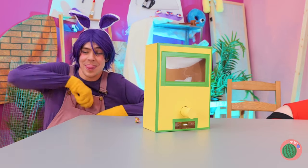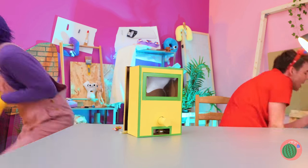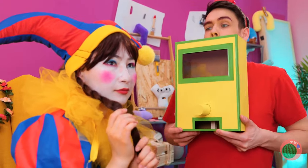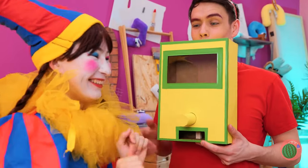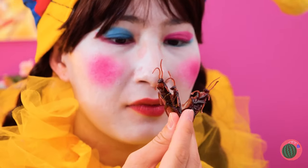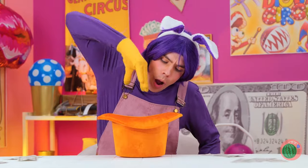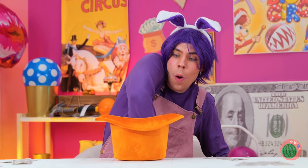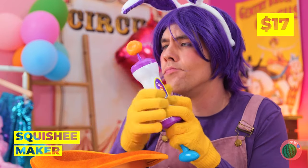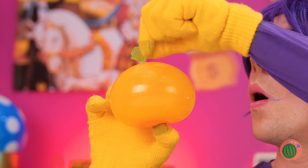Looks like Jax has got some new friends. Hey, you should really check inside. Well, maybe Pomni likes bugs. I guess that answers that. Think he'll pull a rabbit out? Wait — a squishy maker! Let's blow it up. Give it some ears. In fact, give it a full face — the works.